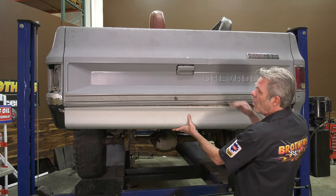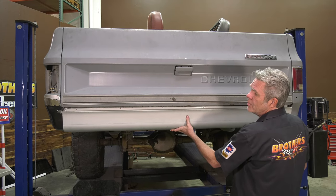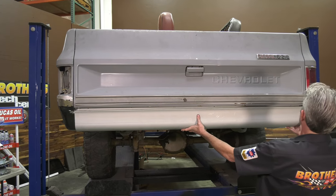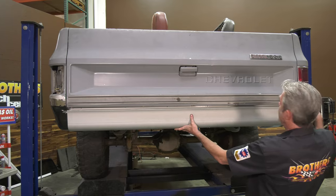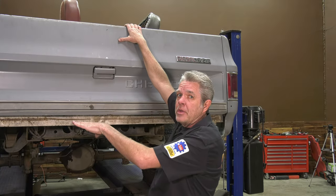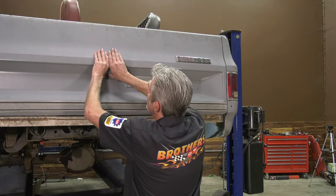So before you take off your tailgate, make sure you put your roll pan up here, get it up there as nice and perfect as possible, and make sure your lines right here are good. I've verified that we're going to be nice and even on the bottom so I can take my tailgate off.